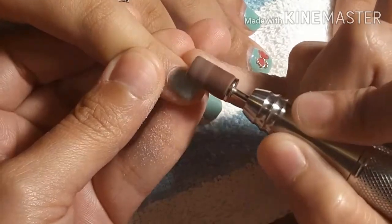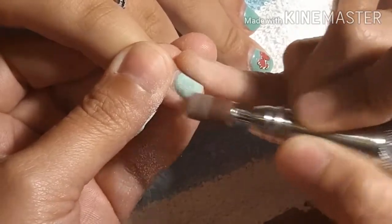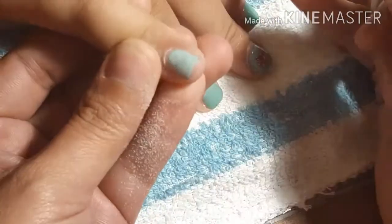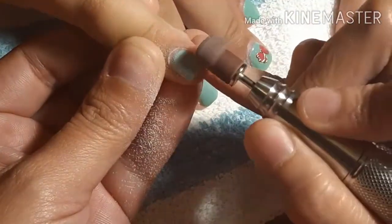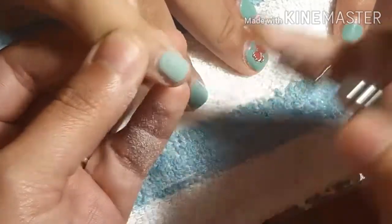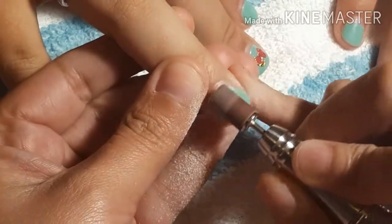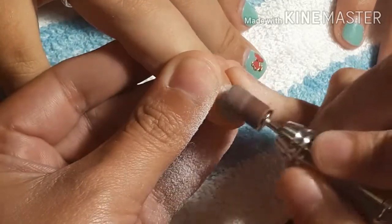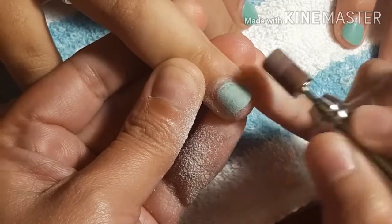The first step is to go in with my sanding band. I have the speed of the nail drill at 4000 RPMs — it's pretty low — and that's because since this is her natural nail we do not want to cause any heat spikes. All I'm doing is removing the shine off of the nail. I'm trying to remove as much nail polish as I can, but really all we have to do is remove that first layer of shine.